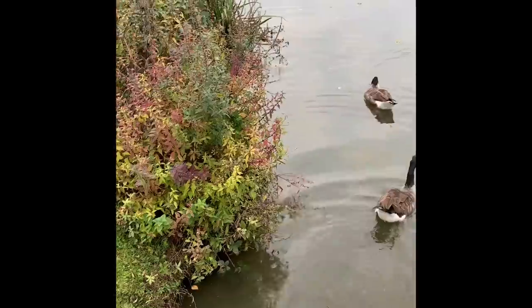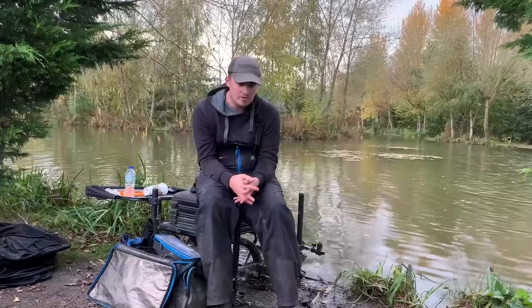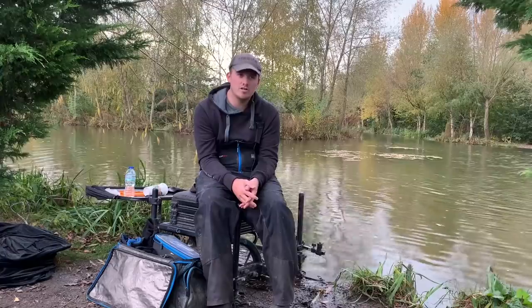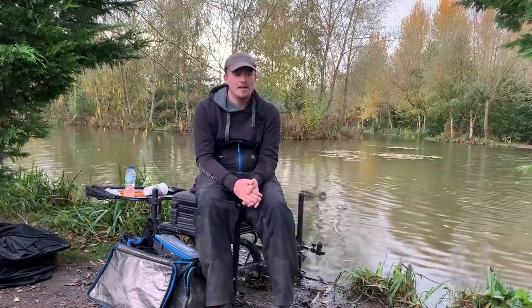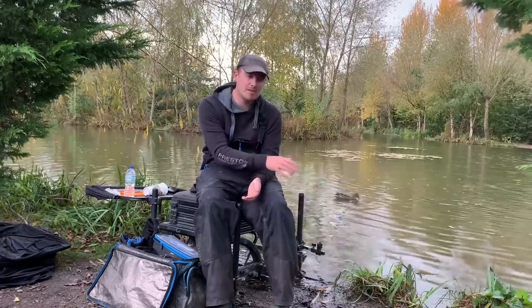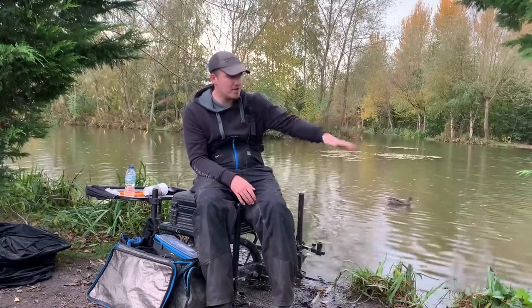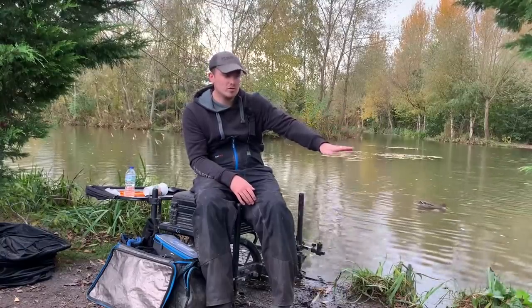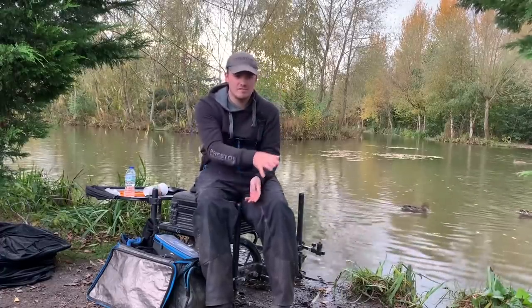Peg 78 has a really nice left-hand edge with some reeds in it. It's quite shallow there — about 20 inches — and it just goes out into an open water lake. Will told me to fish pellets short on a top four or top five. It was a really hard bottom, like he said. I also set up with soft pellets, micros, and expander on the hook in the edge — tight to the bank at 20 inches, then two foot down the bank where there was a little ledge, and then three foot further down the bank, just in case the fishing was hard.